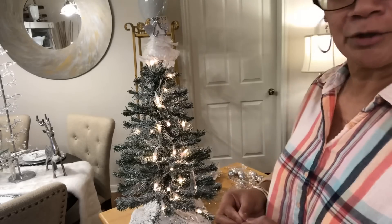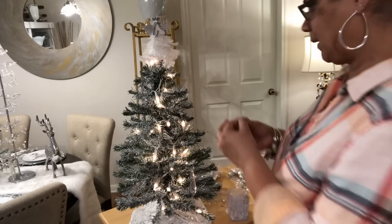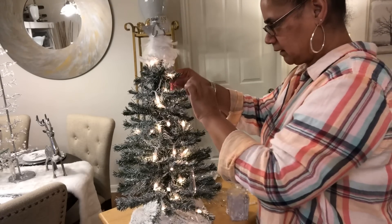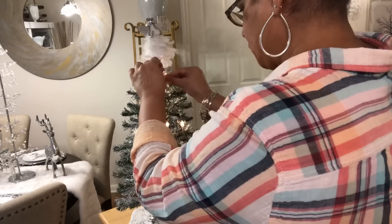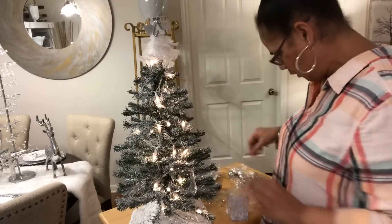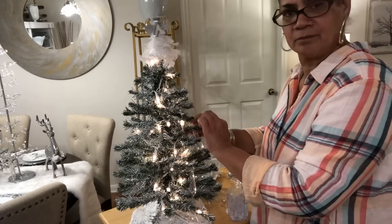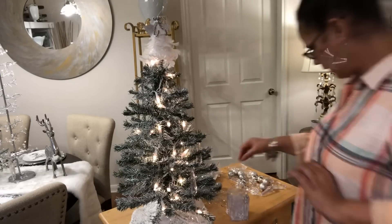I'm trying to get this Christmas stuff done so I can enjoy the holiday. I don't want to do a whole lot of running around in stores this year. I'm just not buying a whole lot. So I'm hanging the smaller ones in the top here — hanging them up top so they can kind of dangle, because they're smaller.